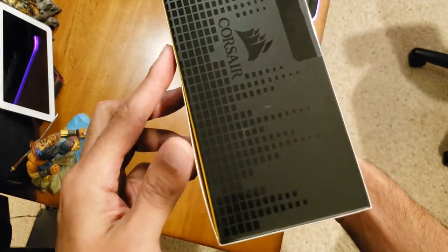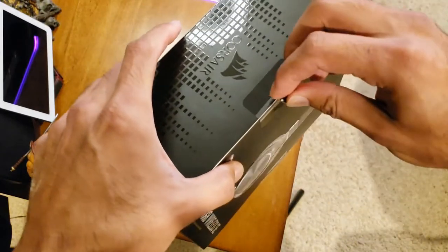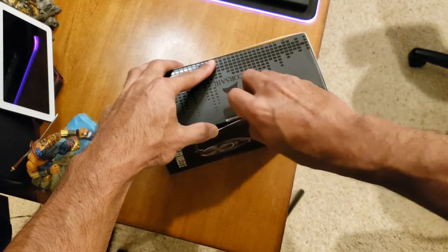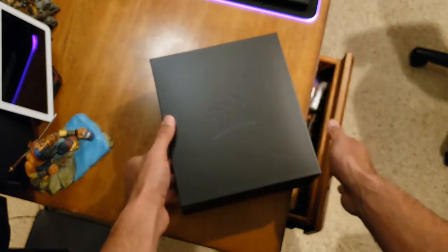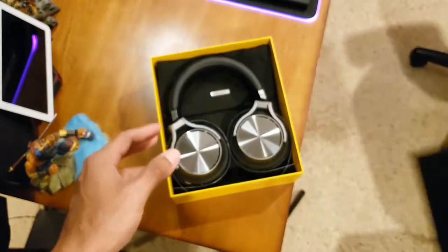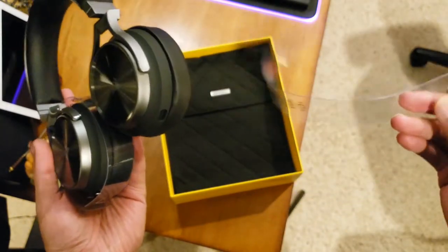All right, let's get into it — a couple of stickers, sliced open here. You know what time it is, guys. There's a black pin — there's one and two. Let's lift it up — there are some specs here if you guys want to pause it. All right, let's lift the box. Of course you have that nice plush black cushion in there.